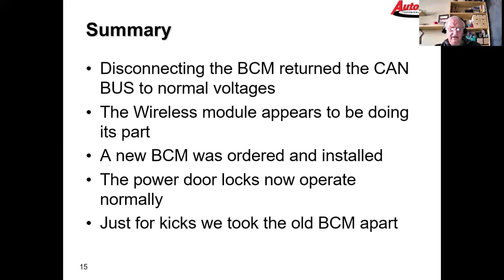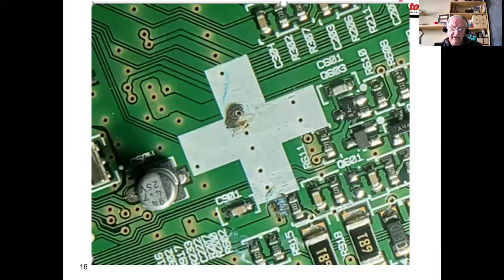The BCM wasn't all that hard to change, and the cost was around $600 — fairly expensive. Just for kicks we took the old BCM apart, and on the circuit board you can clearly see a burnt-type corrosion mark along with additional corrosion on the board. We felt good about replacing the BCM, and installing the new one fixed the car right up.